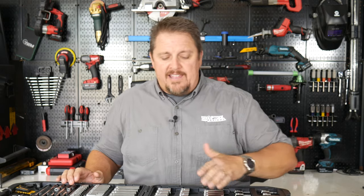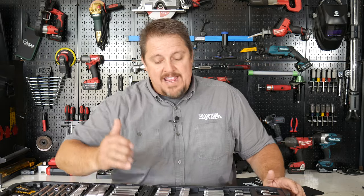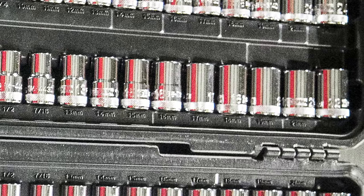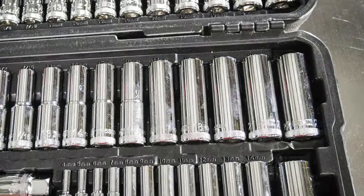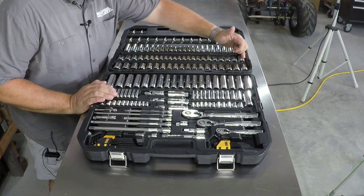From the top here we've got your hex or allen keys, as well as your torx, and then you start getting into the 3/8 drive in the deep well — SAE as well as metric — as well as your shallow well SAE and metric in 3/8 drive. Then we step into the half-inch drive set, and again we've got SAE from 7/16 all the way up to one inch, and metric from 13 millimeter all the way up to 22 millimeter.